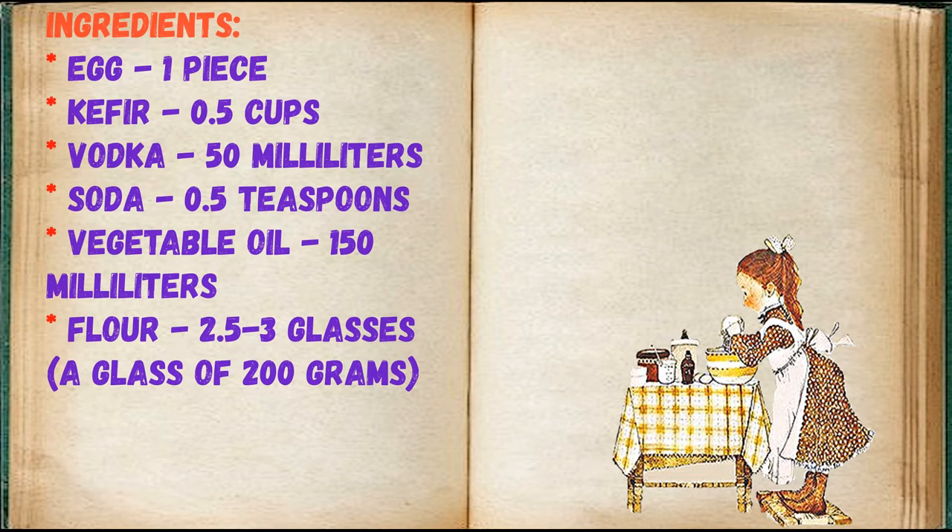Ingredients: egg — 1 piece, kefir — 0.5 cups, vodka — 50 milliliters, soda — 0.5 teaspoons, vegetable oil — 150 milliliters, flour — 2.5 to 3 glasses (a glass is 200 grams).